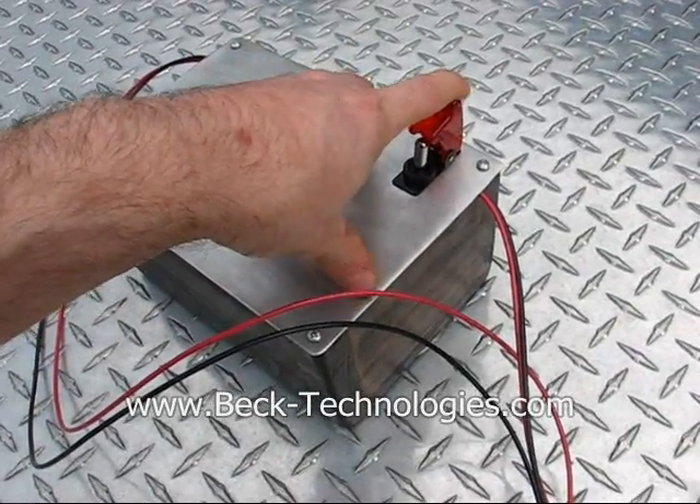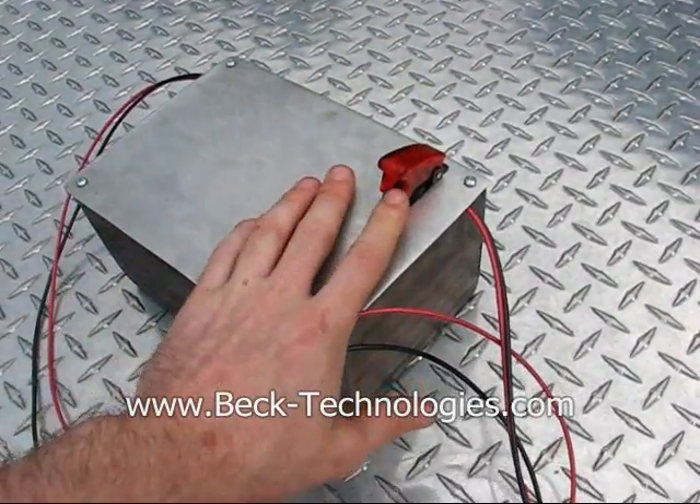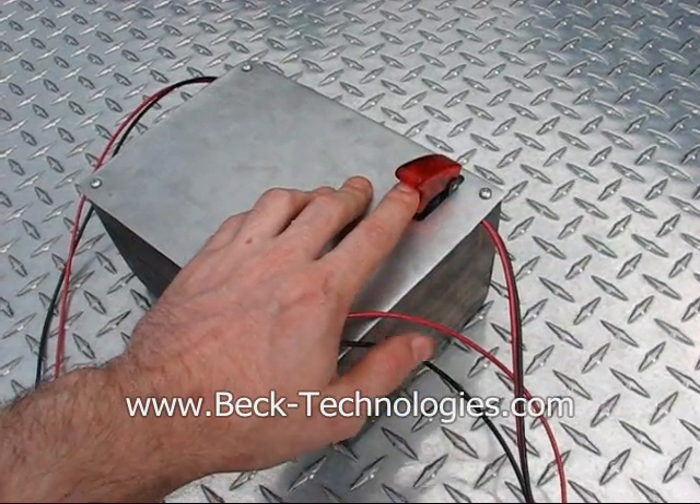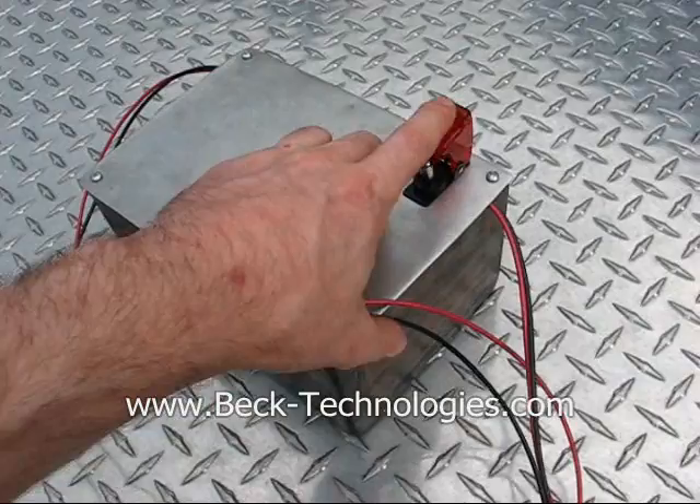There are cheap little units that you can get for 40 or 50 bucks on eBay, but they only produce about one spark a second and they don't last very long.